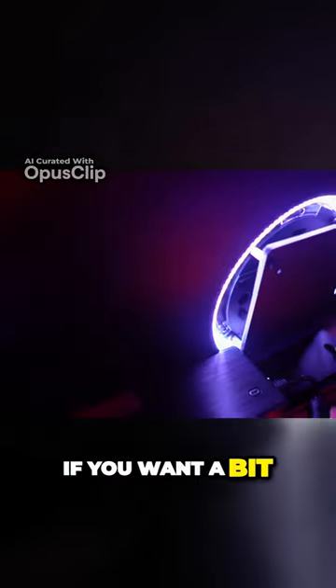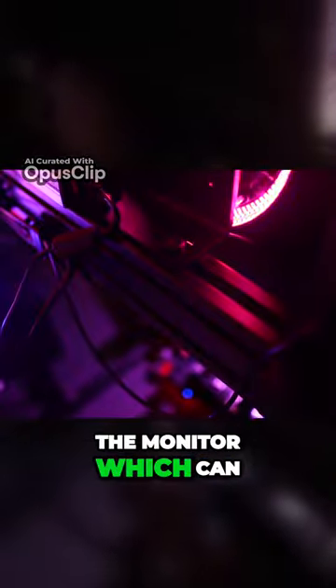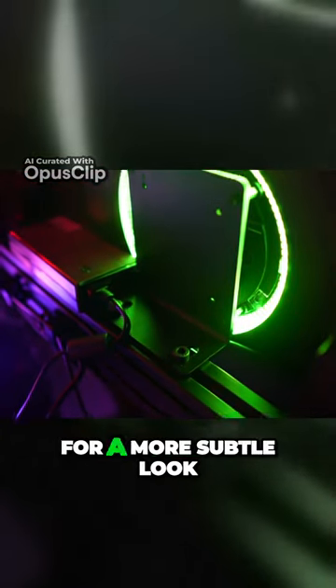However, if you want a bit of a gaming RGB look, there is a light ring behind the monitor which can be changed to cycle colors or display a static color for a more subtle look.